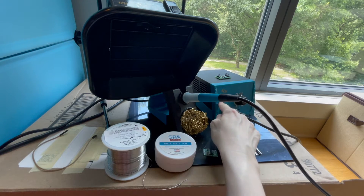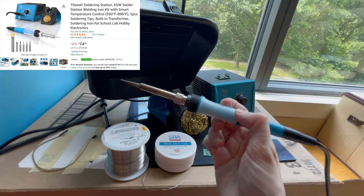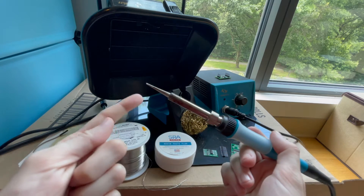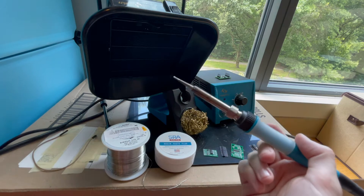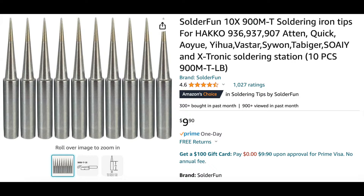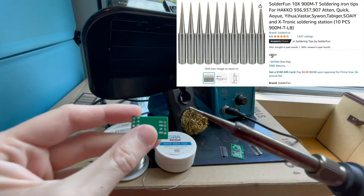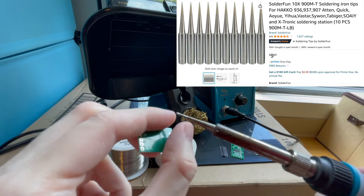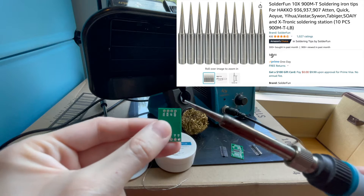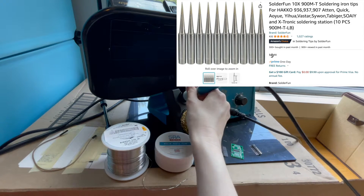First of all, we have a Tiswall soldering station, which comes with a solder iron. The tips that it comes with are not really the ideal size. This one is the ideal size that I've actually purchased separately. It's a pretty decent size — I believe this one is 0.2 millimeters, 25 millimeters this way and 0.2 millimeters radius at the end. I find that this size is really good; I bought them on Amazon.